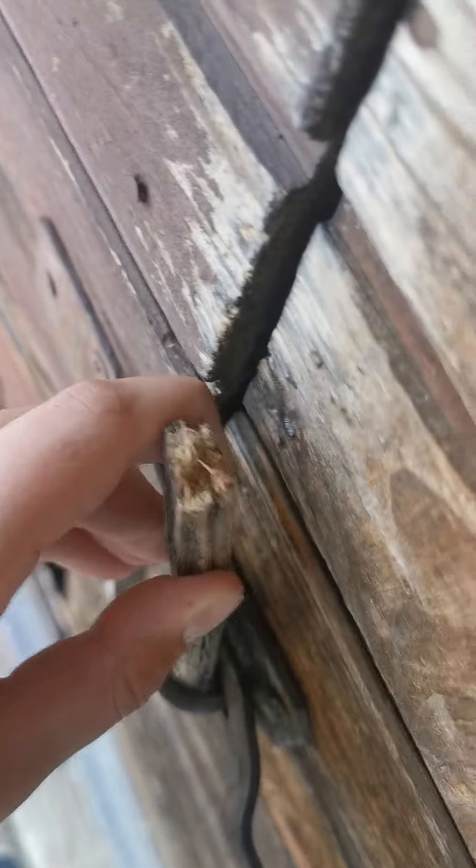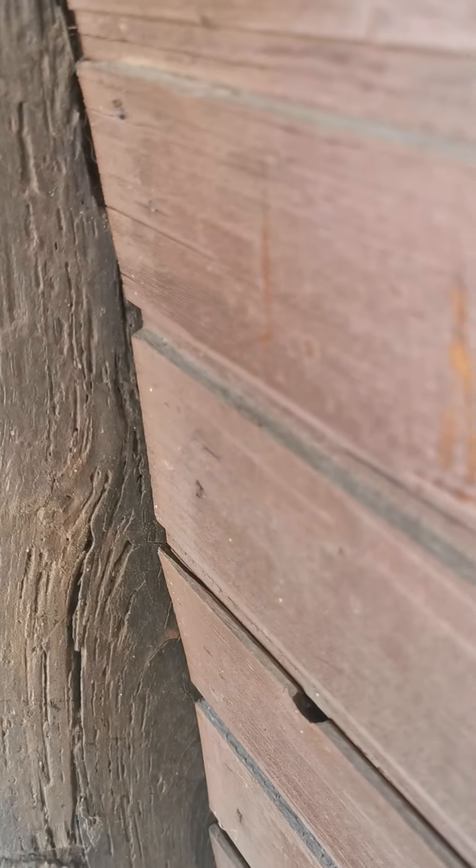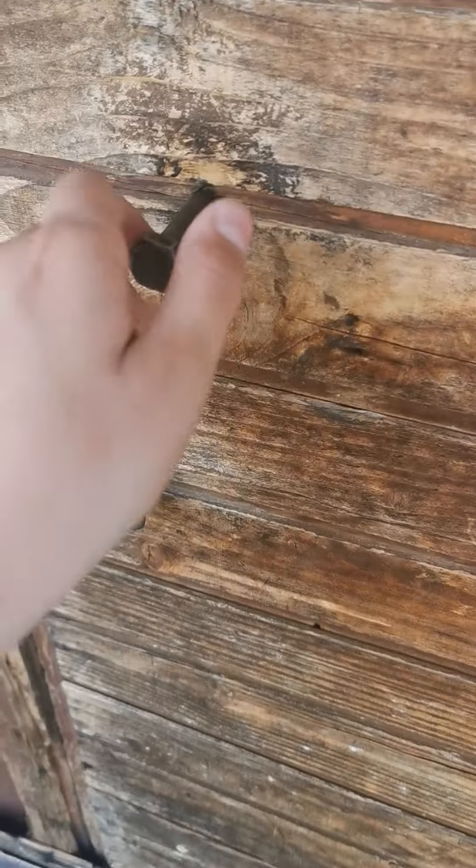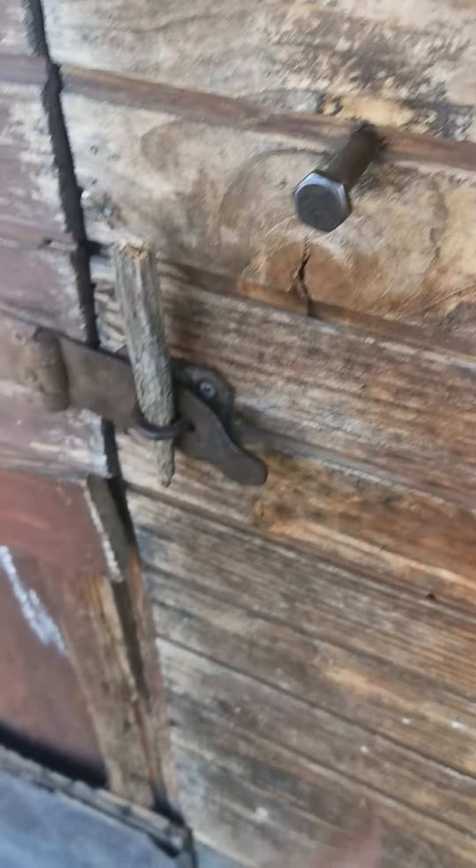Hello everyone, welcome back. It's Becca again with another video and today I'm going to be showing you a basement. This is actually my grandparents' mother's basement, which also belongs to one of my dad's friends. So today I'm going to be showing you it.